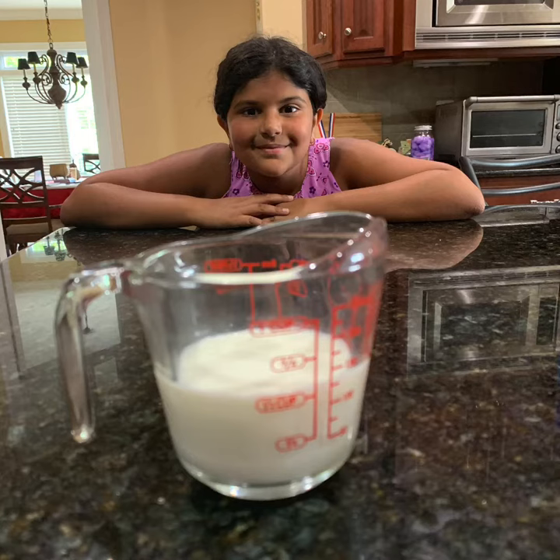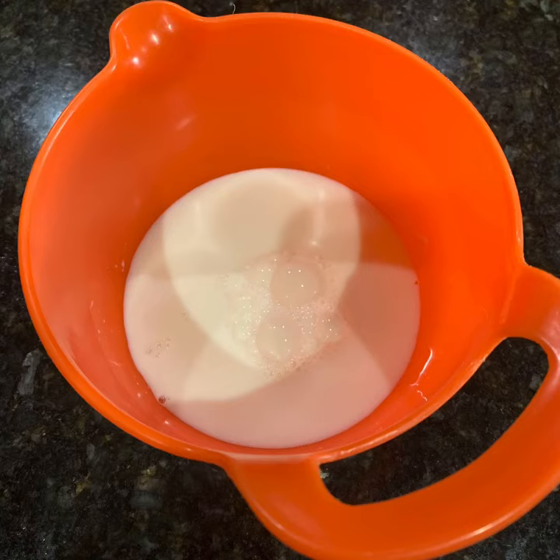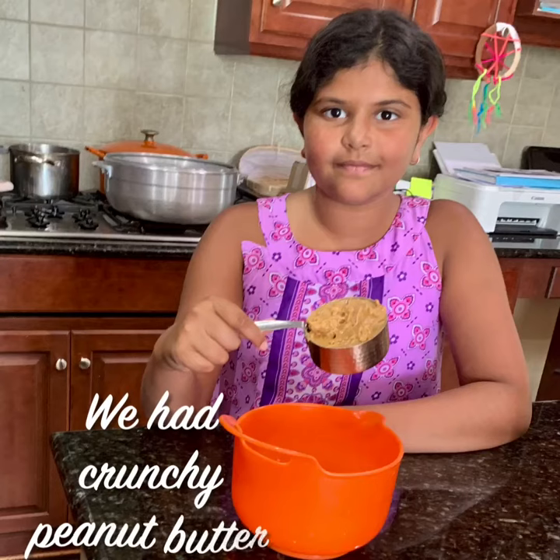This recipe makes about a dozen cookies. We took half a cup of two percent milk, put the milk in a bowl, and added half a cup of peanut butter to the milk.